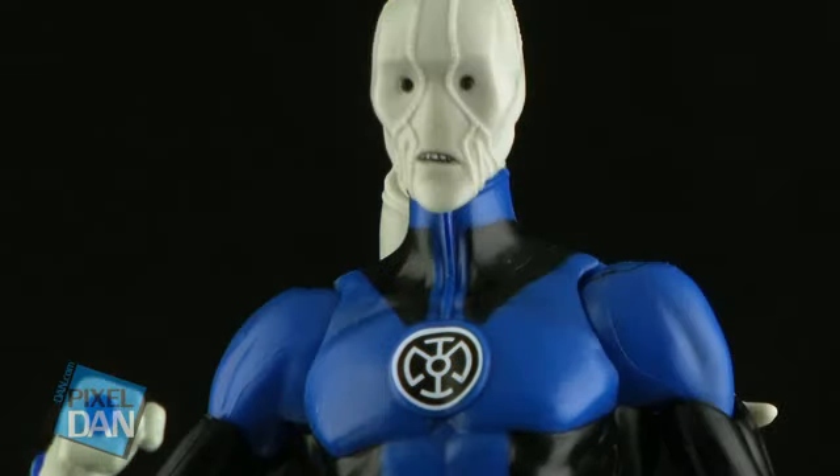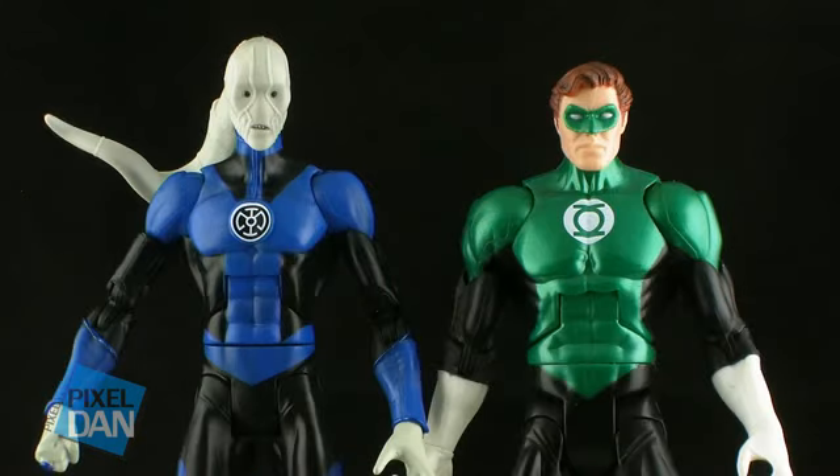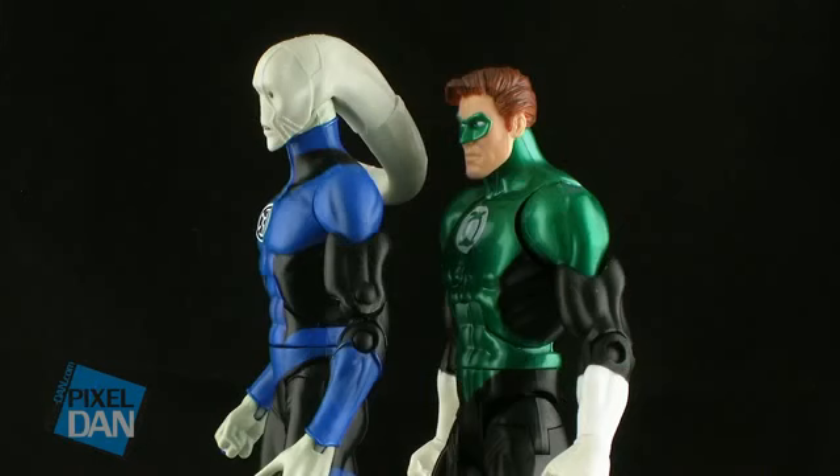One of the really great things about this figure is that his whole body design is a lot different from previous DC Universe Classics figures. Standing him alongside Hal Jordan, you can clearly see the difference in the body sculpt. He's much more slender and lean looking, and he stands a bit taller than Hal Jordan too. He's definitely got that very lanky, very alien look to his body type.